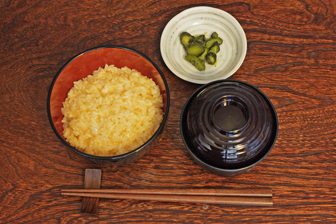Tamago kake gohan, popularly abbreviated TKG, is a dish in which a raw egg is put on top of or mixed with rice, or a recipe for such a dish. Beaten eggs are sometimes used, as are non-beaten. Sometimes only the yolk of the egg is used.